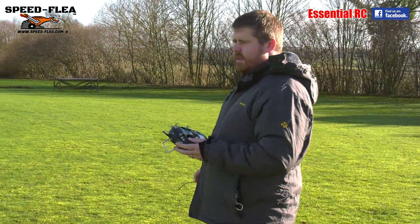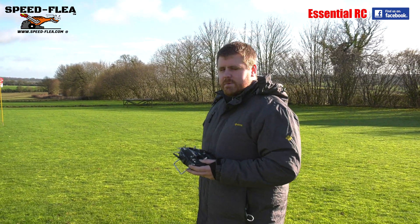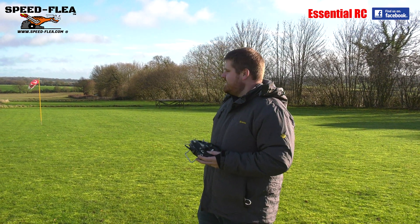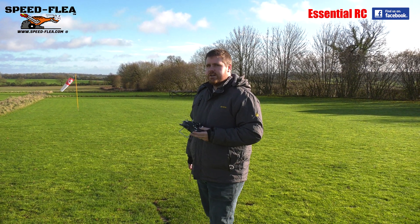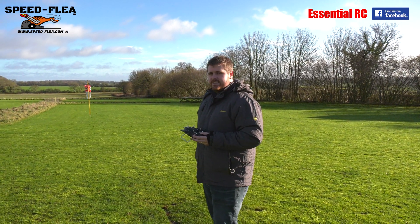Before you get going Jason, let's have a guess — how fast do you think this will be? Ground speed? I reckon 94 miles an hour. I'll go for 87. This is the uprated one which they claim can reach 100, maybe with a downwind run and a bit of a dive — but let's see.